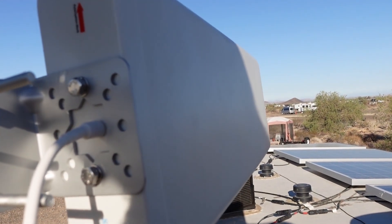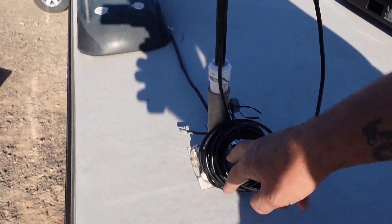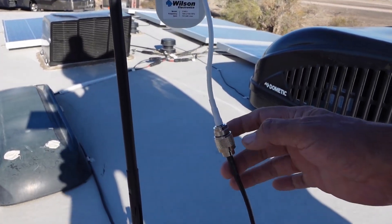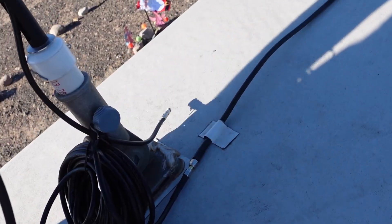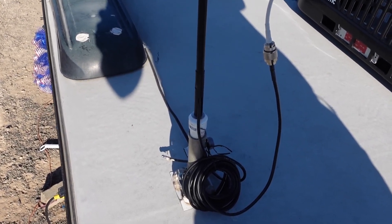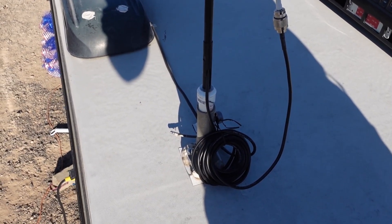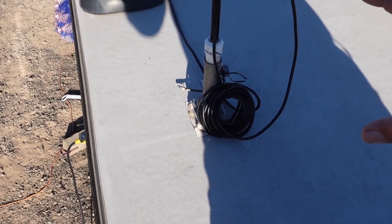This antenna is model number 314411. We also picked up a coaxial cable that had the proper end to attach to the antenna along with the proper end to attach to our cable going inside the trailer. We did have to get an adapter for it — I'll have a link to all of these pieces in the description below. This is actually a 20-foot cable so we can run it up and down or locate it where we need to.